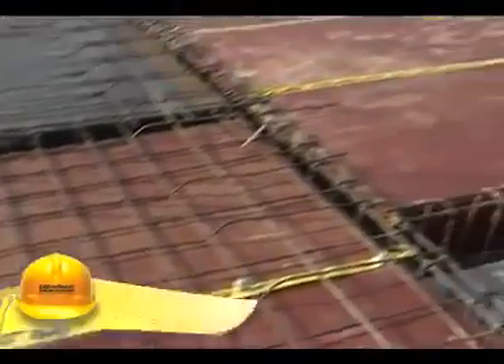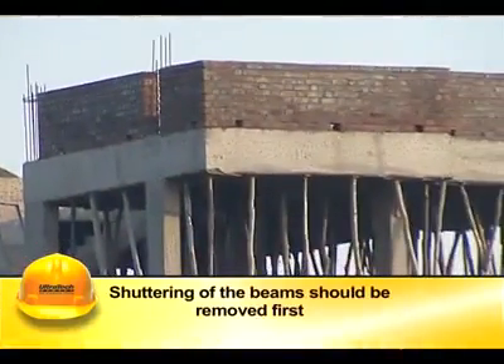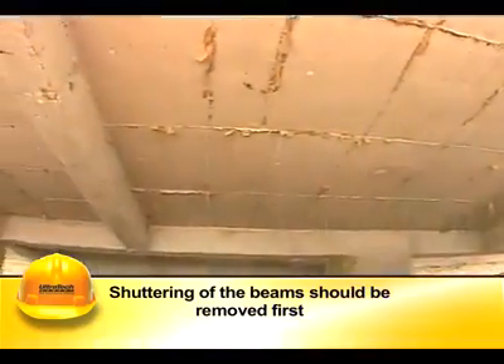Before placing the concrete, sawdust, wooden chippings, paper pieces, etc., if any, are to be removed from the formwork.